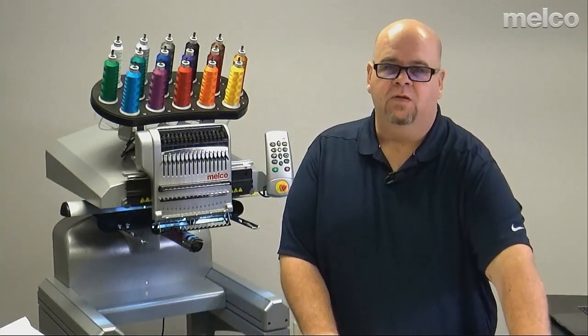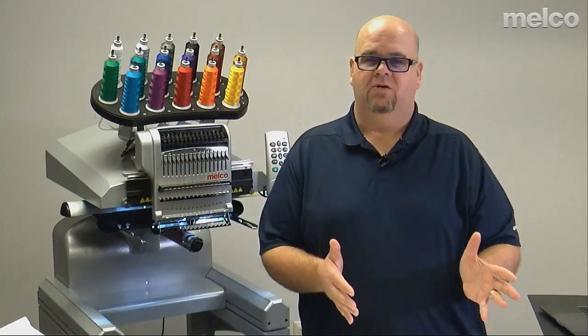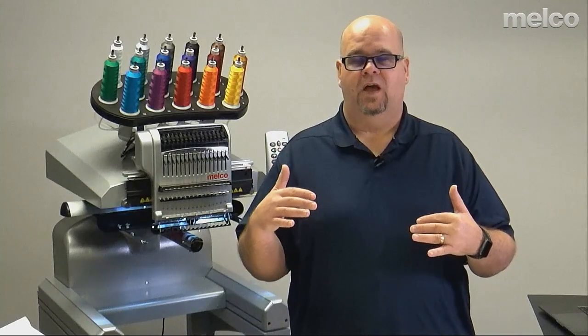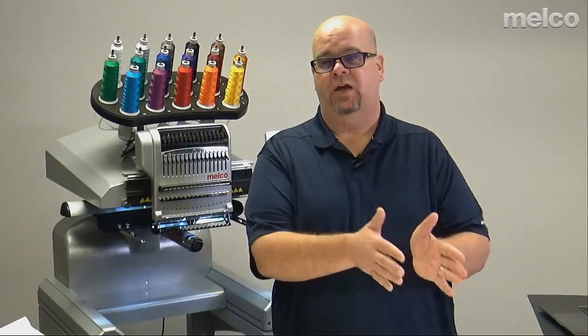So today we're going to start by talking about the different methods or approaches to present material to the machine to be embroidered. A long time ago, a Jedi master of embroidery gave me the talk — the embroidery talk. He said: 'Mike, always, always, always hoop your product. If you can't get a hoop on it, clamp the product. If you can't clamp the product, then stick it.'